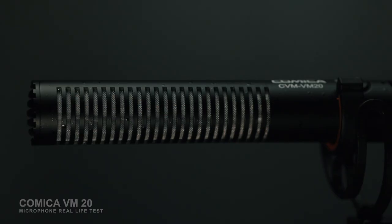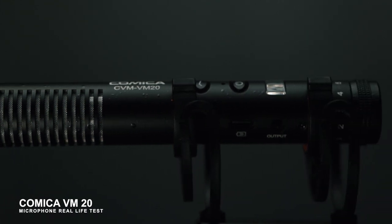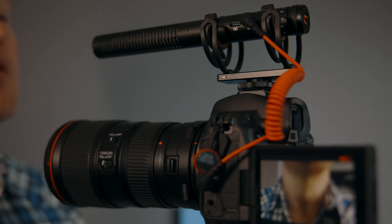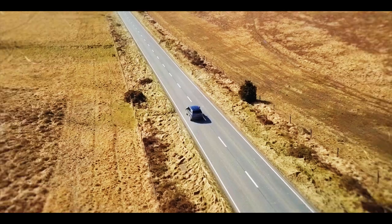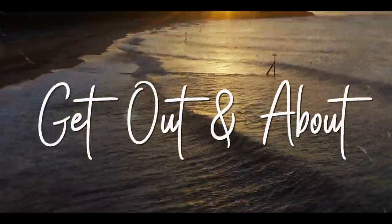We're going to test this little beauty, the Comica VM20. We're going to do some tests indoors and out in the field to give it a real test and see whether or not it's as good or better than the Rode VideoMic Pro Plus. On top of giving it a real life test, we'll have a look at the features and what comes with it in this little box. So if you're thinking of buying one or in the market for a new microphone and haven't made your mind up yet, then this video should really help you.